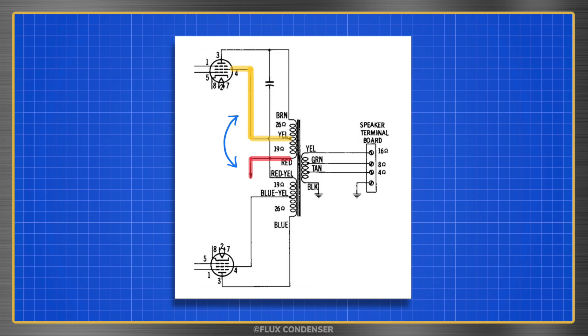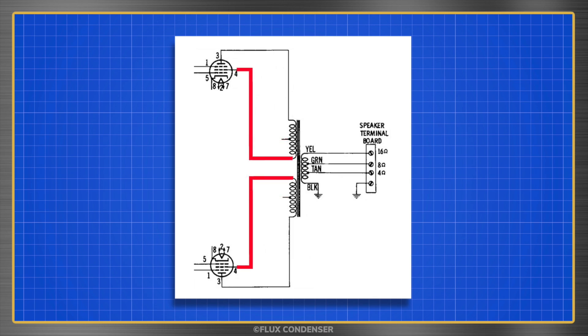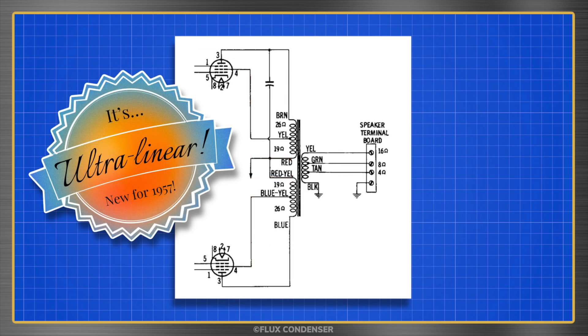Having the red and yellow wires swapped created two problems. First, the B-plus was connected to the center tap instead of the winding input, and that accounted for the low power output. Second, the tube grid was connected to the outside of the winding instead of the center tap — a real problem, as this grid helps reduce distortion using negative feedback from the output transformer. It was getting feedback for sure, but from the wrong place.